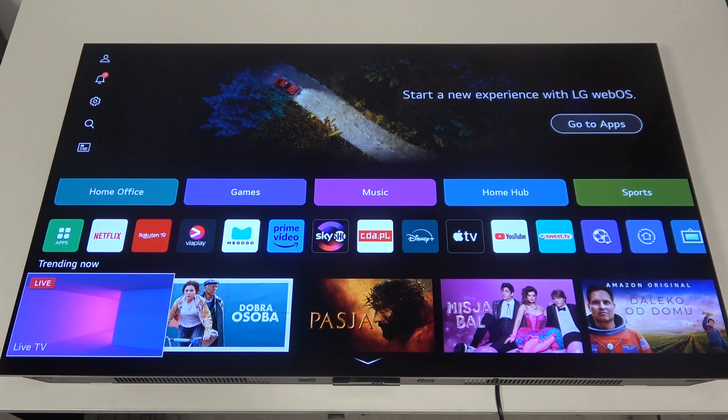Hello! In this video I want to show you how to enable or disable the Always Ready function on an LG Smart TV.